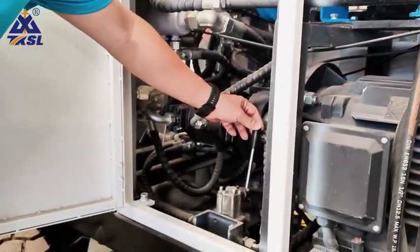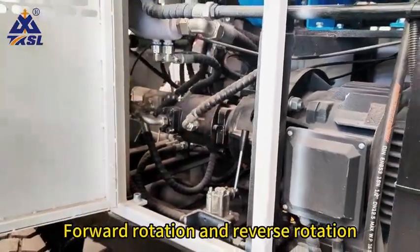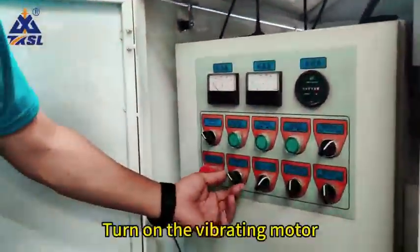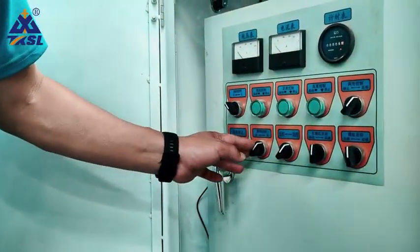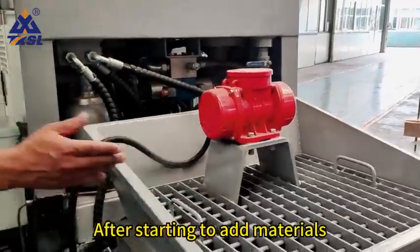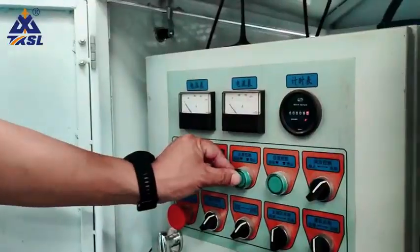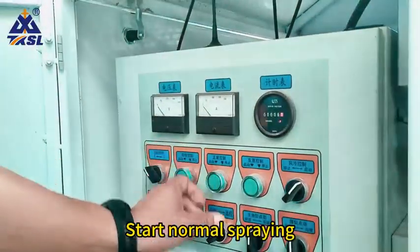Turn on the mixer. This is the mixer, with forward rotation and reverse rotation. Then turn on the vibrating motor. After starting, add materials and click the positive pump to start normal spraying.